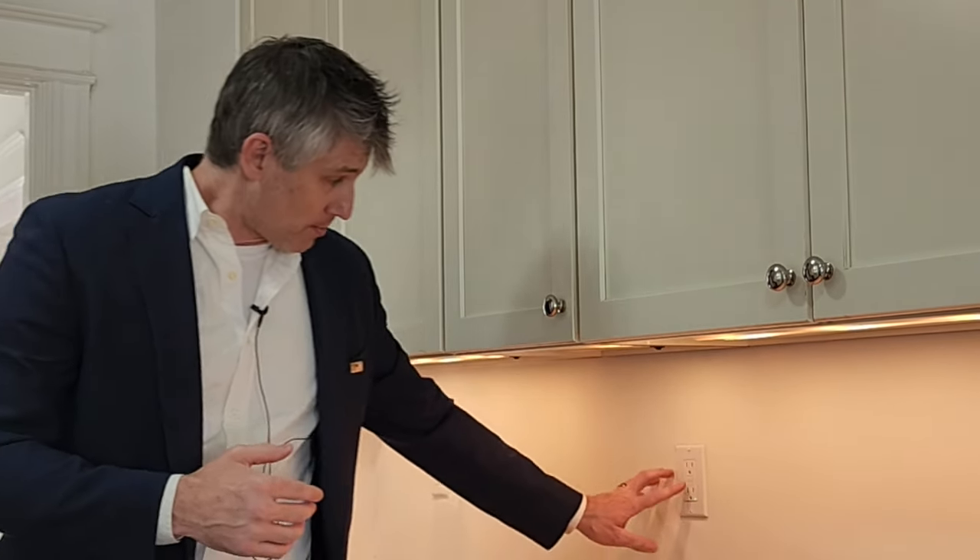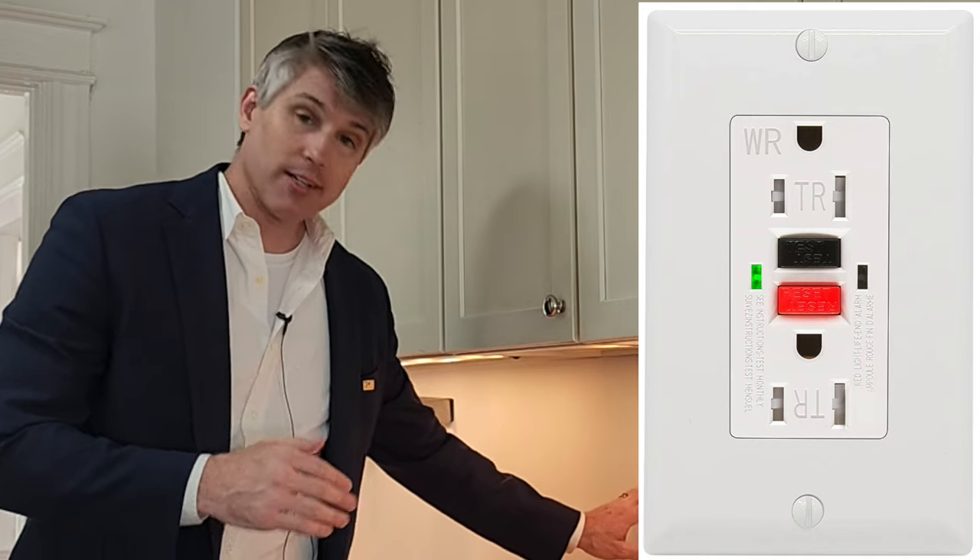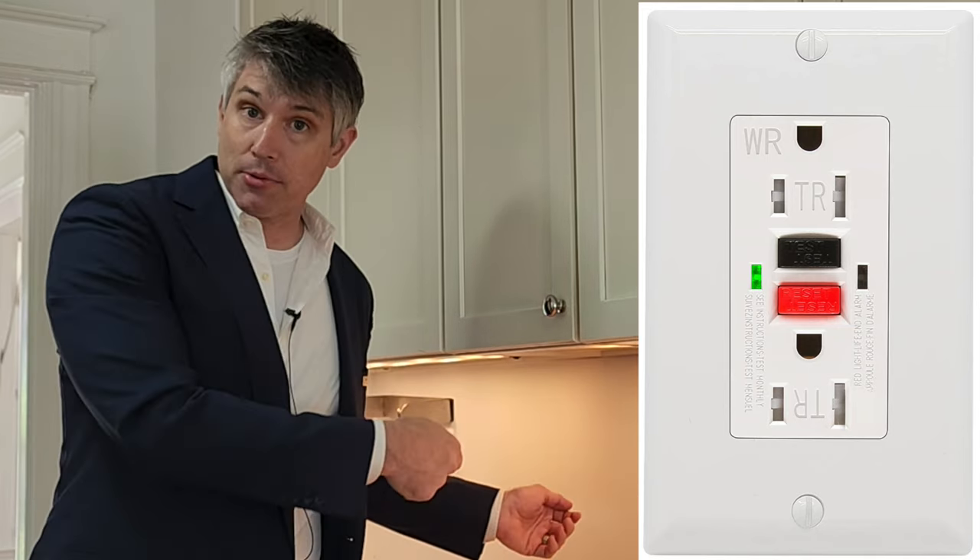I'm getting energy out of here, but if I hit the test button, the light goes off, and if I plug something in it wouldn't work — it would turn off immediately. It wouldn't even give any energy out of it.